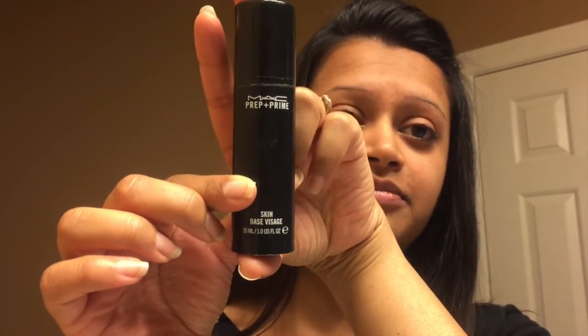Just a quick rundown on the primers that I use. It usually helps keep your makeup down and settled on your face throughout the day. I'm taking a little dab, just kind of mixing it around and putting it on my face, just like face lotion, especially in the areas where I'm going to be putting on makeup. I discovered this product, MAC Prep and Prime Skin Base, on my wedding day. A friend of mine gave it to me and suggested I put it on, and I've been using it since.